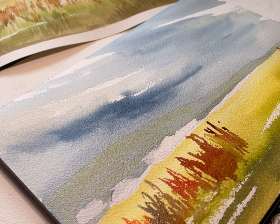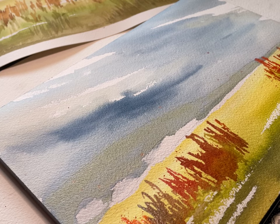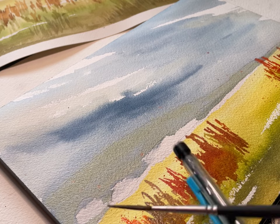Now I'm using the brush almost as a stamp and I'm spattering a little — I probably should have covered up that sky. A little more spatter.